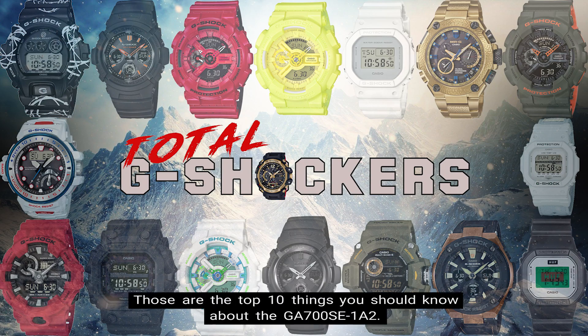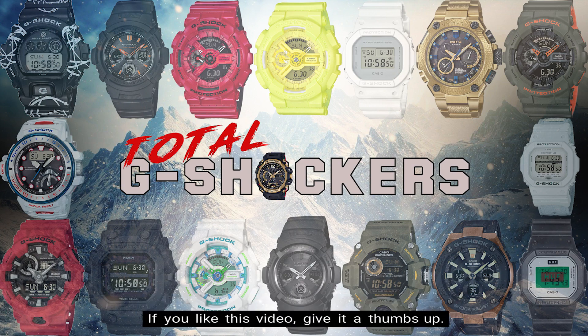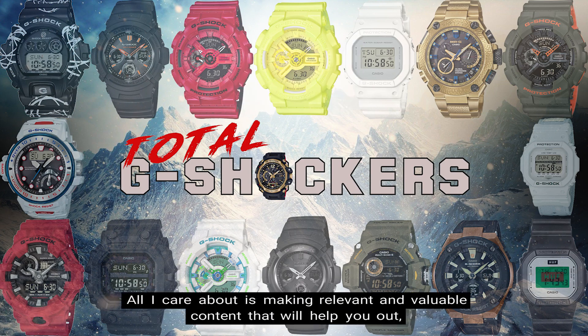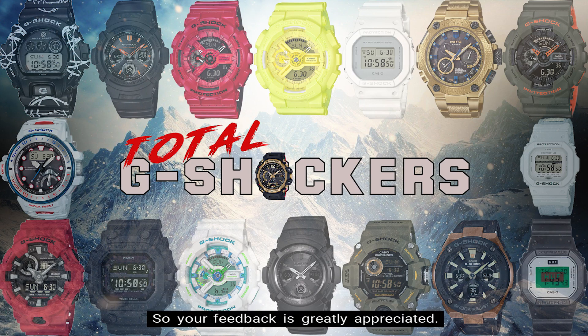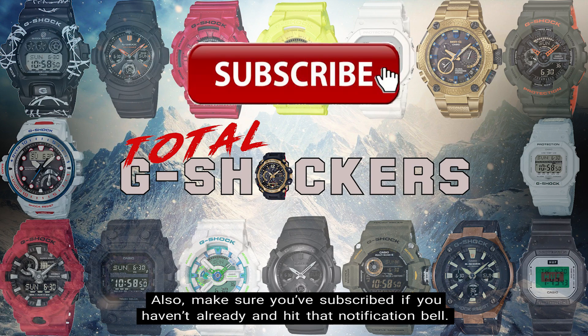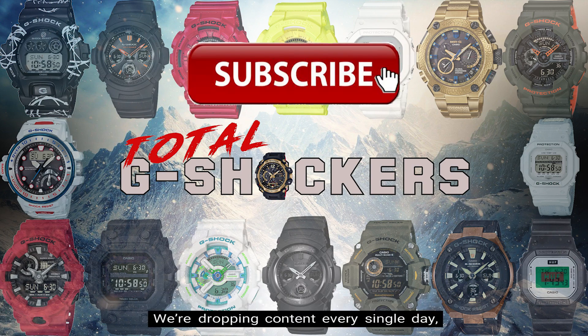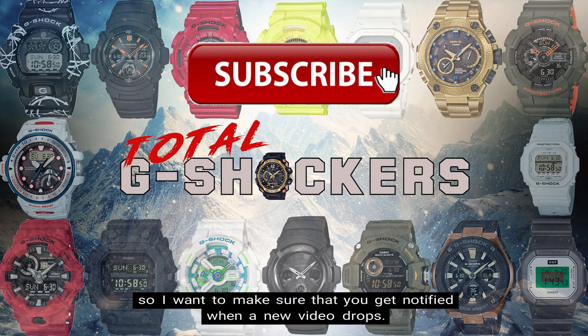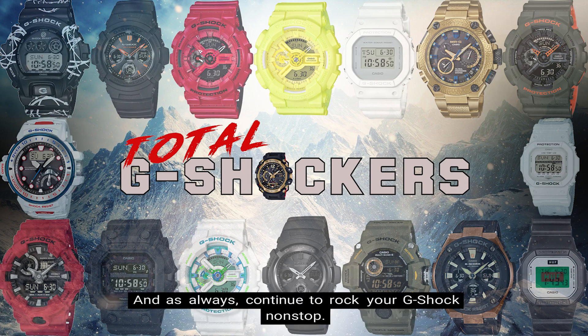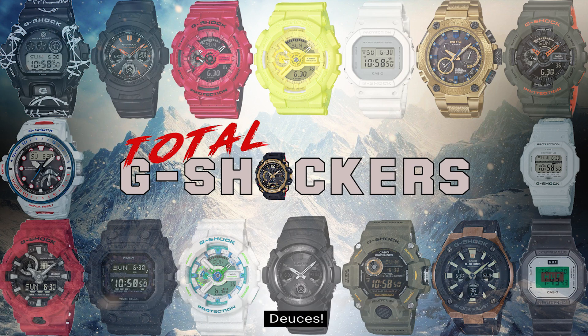So there you go — those are the top 10 things you should know about the GA700SE-1A2. If you like this video, give it a thumbs up; if you didn't, give it a thumbs down. All I care about is making relevant and valuable content that will help you out, so your feedback is greatly appreciated. Make sure you subscribe if you haven't already and hit that notification bell — we're dropping content every single day. That's all for now, I'll talk to you later, and as always, continue to rock your G-Shock nonstop. Deuces!